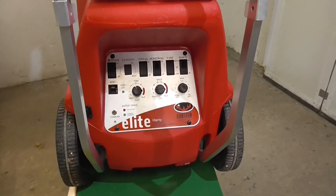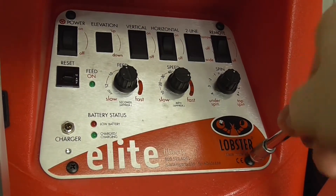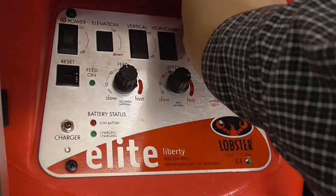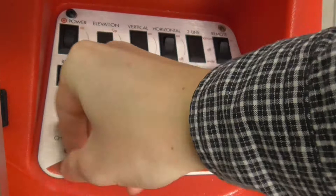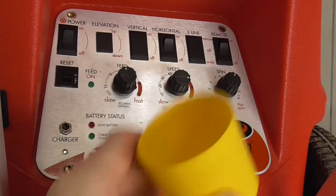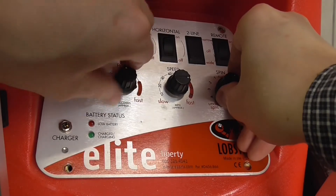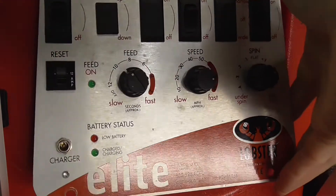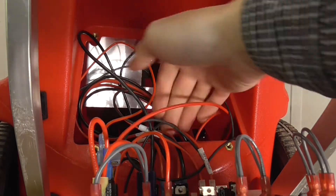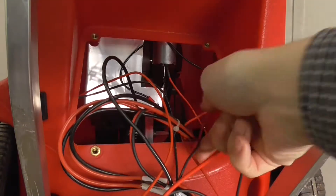Und schon habt ihr das ganze Paneel in der Hand und das Paneel ist bereits gelöst. Ihr nehmt anschließend vorsichtig die Bedienplatte heraus und kippt sie nach unten. Seid vorsichtig bei den Kabeln. Die Kabel haben glücklicherweise genug Länge, sodass hier nichts auf Zug oder unter Spannung steht.